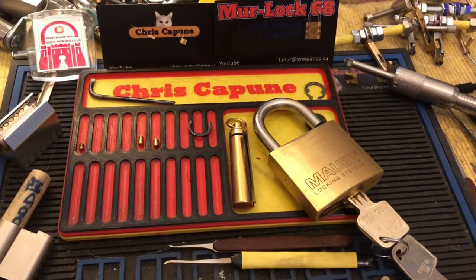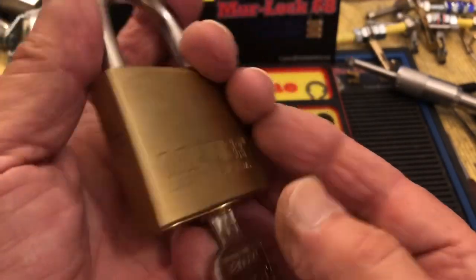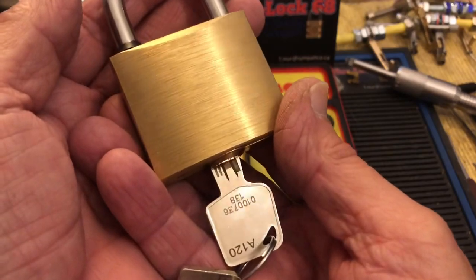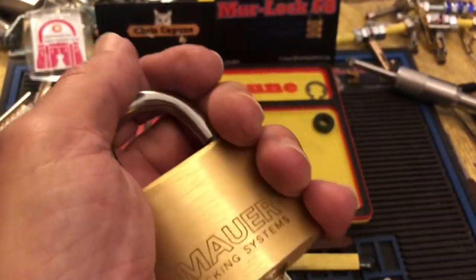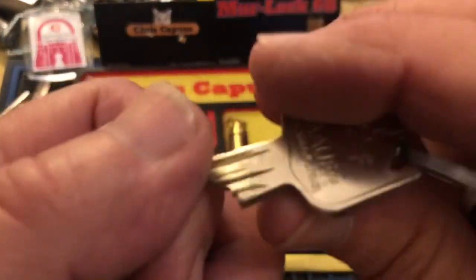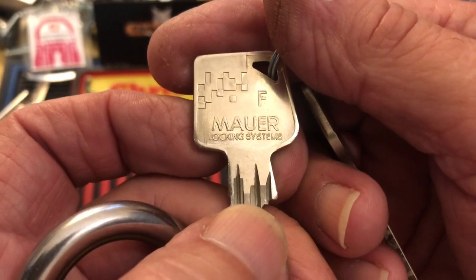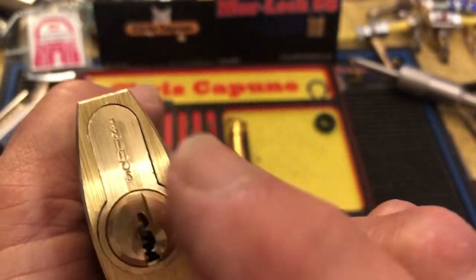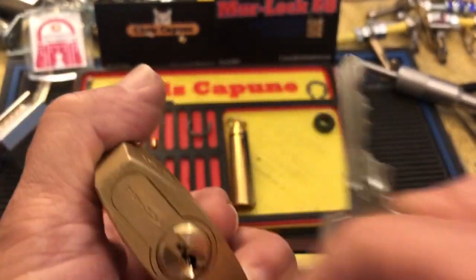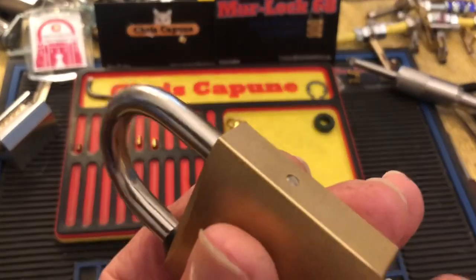I also got this Mauer padlock that I'm working on. It's kind of a cool lock — there's bidding on the key — and it takes this Squire Euro, and this is kind of an interesting system to open it.